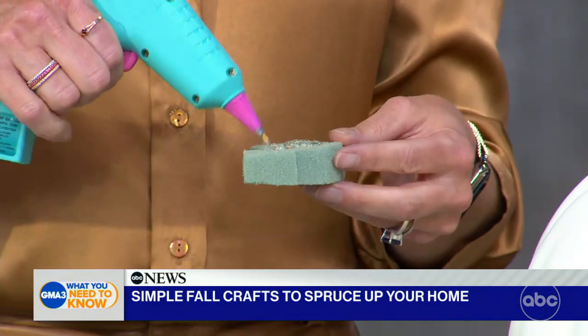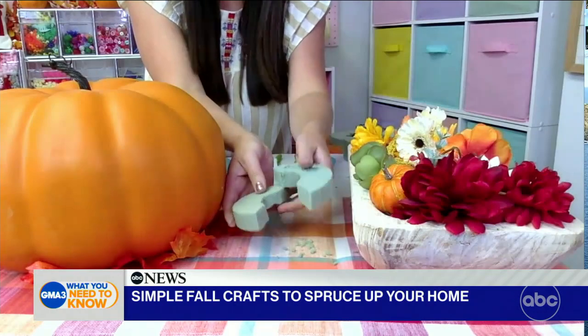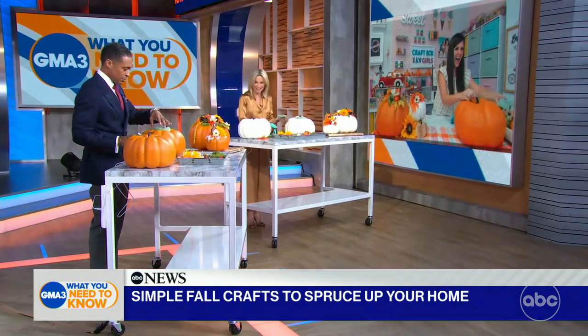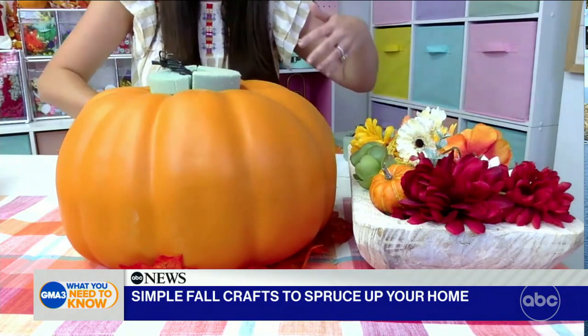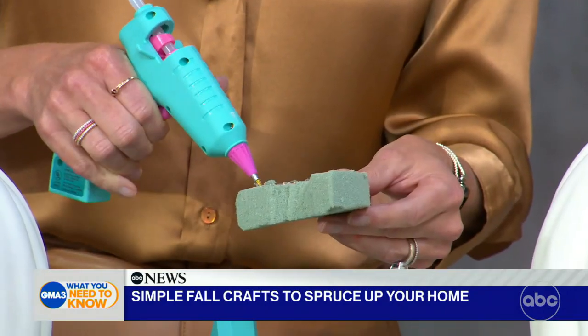So you guys have two pieces there, and I've got two that are already cut for you. You guys are jumping ahead — you're already ready to start gluing! What you're going to do is take that and glue it around the top of your pumpkin. That's going to create a base for our flowers. Add some glue and glue it around until you get it in place. You guys are pros, I love it!